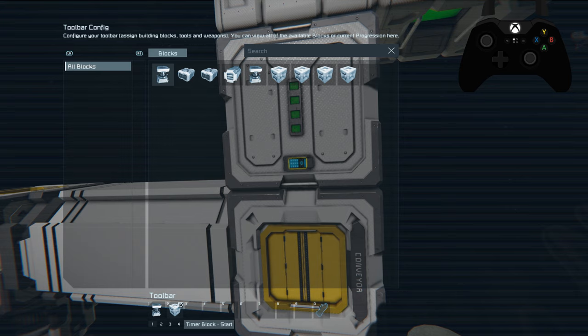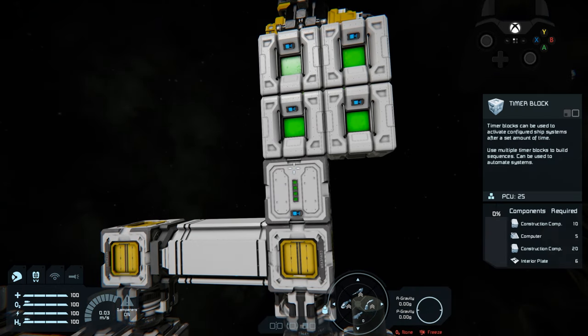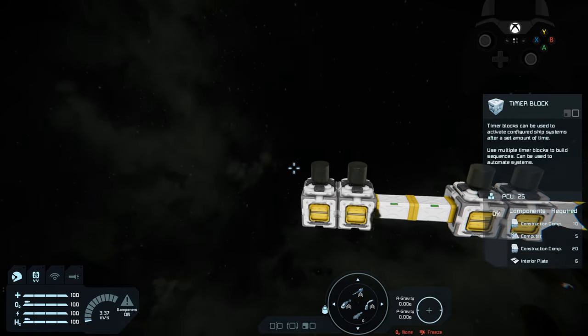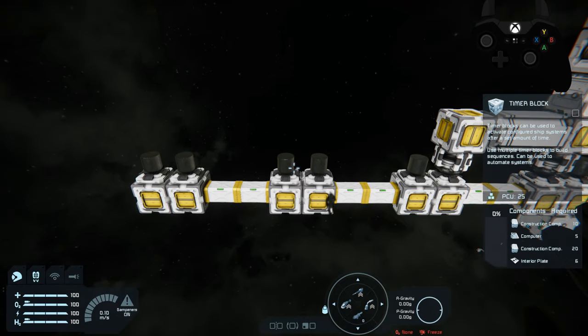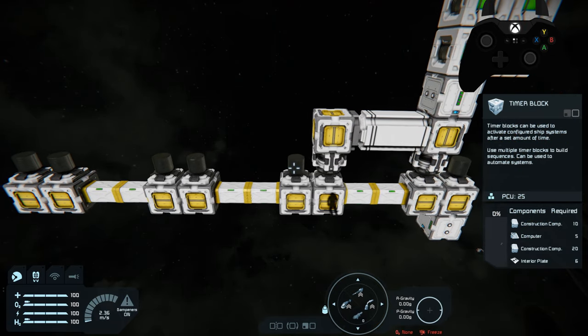Timer block three will detach the back rotor, reverse the piston again, and start timer block four. Timer block four is set up for a 22-second delay as well, with actions: rotor back attach and timer block one start. So basically it just rolls through all four timer blocks and repeats — detach front rotor, reverse piston, start timer two; reattach front rotor, start timer three; detach back rotor, reverse piston forward, start timer four; reattach back rotor and start the whole process over again.